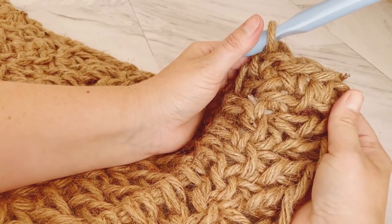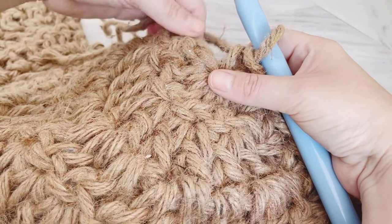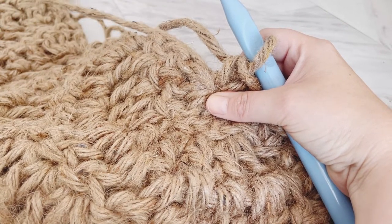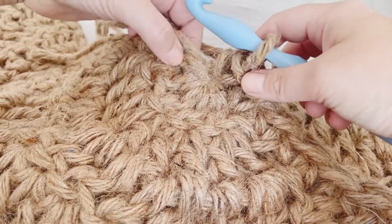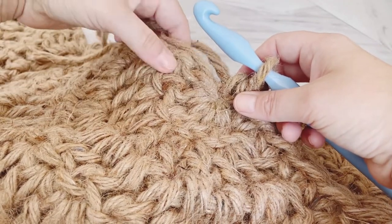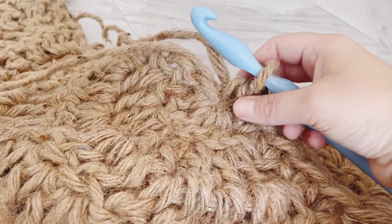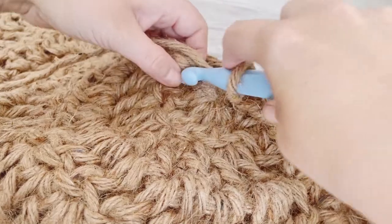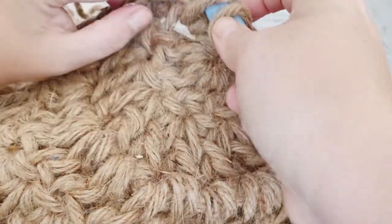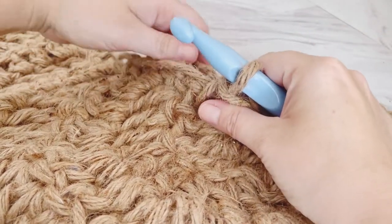It should look something like this. Quick tip: once you get to the center of your mat and you have this tail from the beginning of your work, it's really helpful to single crochet over that end and weave it in as you go so you don't have to deal with it later. You're just single crocheting over that tail so that it's nice and secure and weaved in.